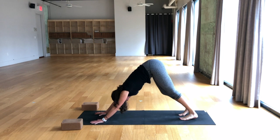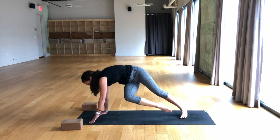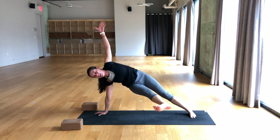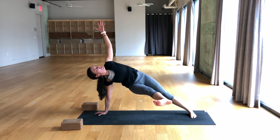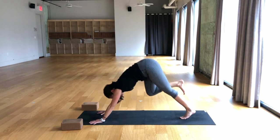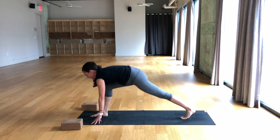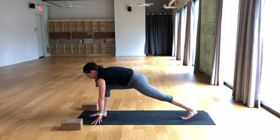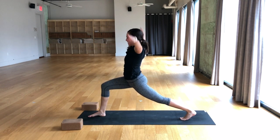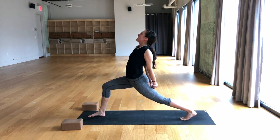So nice. Breathe in, right leg lifts. Breathe out, take the knee to the nose and then kick the foot over to the left — left arm reaches up for fallen triangle. See if you can lift that right heel up for one, two, three. Left hand comes to the mat. Breathe in, down dog split. Breathe out, place the foot between the hands. Inhale, straighten right leg. Exhale, low lunge. Breathe in, rise into high lunge. Breathe out, cactus the elbows and then interlace the hands behind the back. Breathe in, lift the chest, look up.